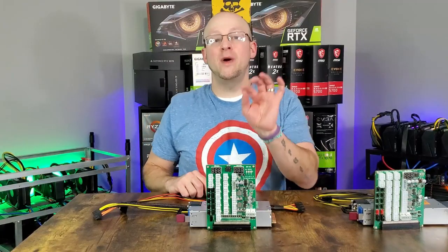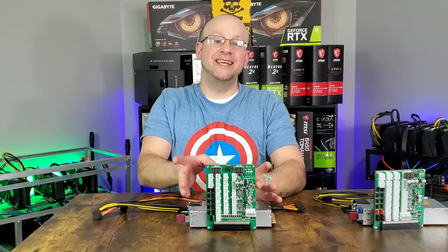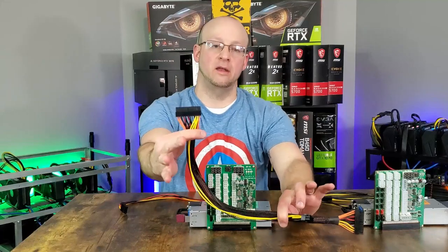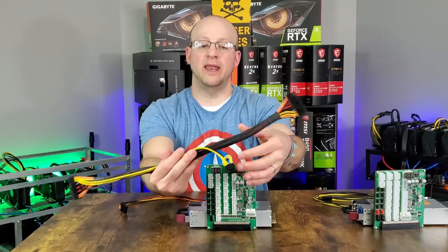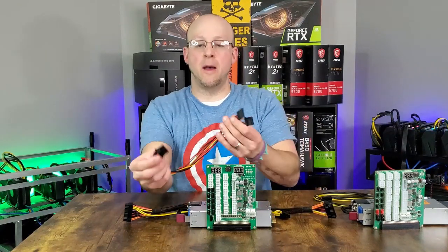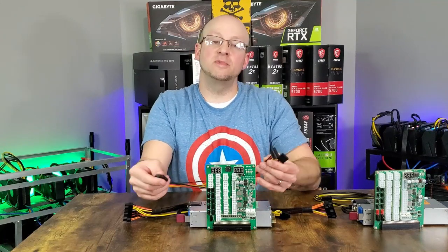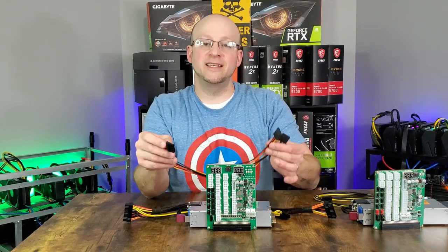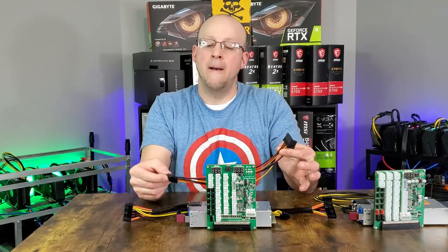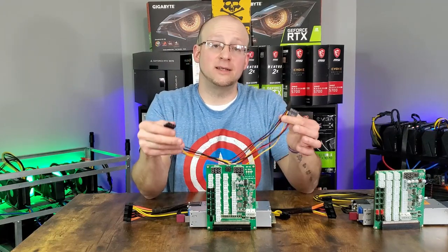So what exactly comes with the ZSX Amp breakout board? You get the ZSX breakout board, the heavy-duty 24-pin to 24-pin and 4x4 CPU cable, and the Molex to Molex and SATA adapter. It comes already slotted into the breakout board so that you do not accidentally plug it into the remote section, which could cause damage.